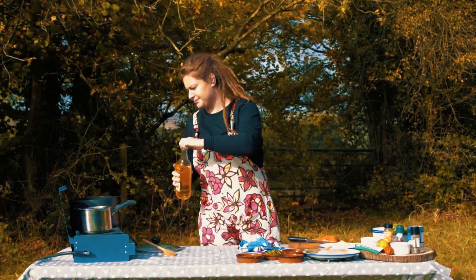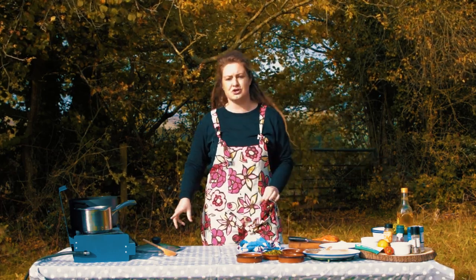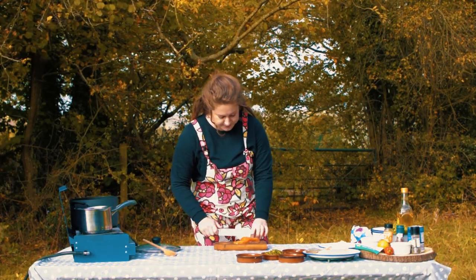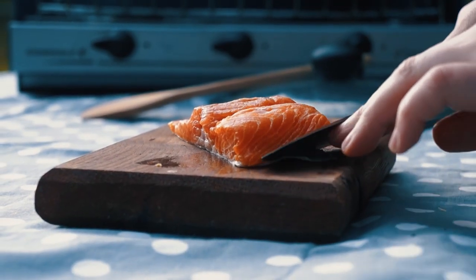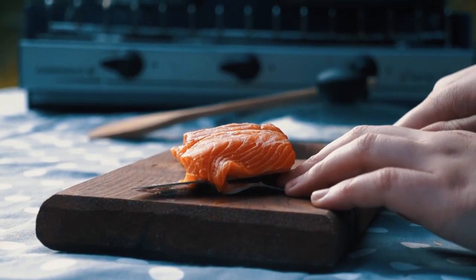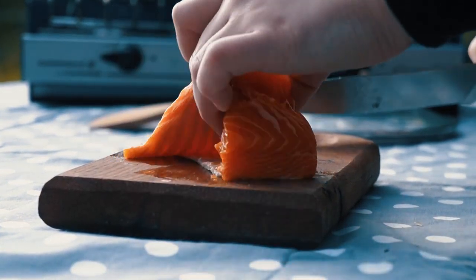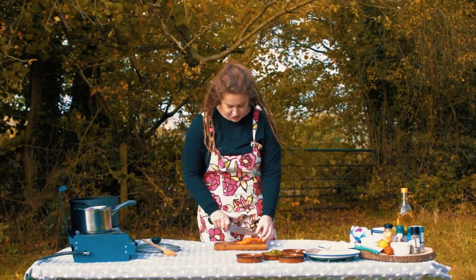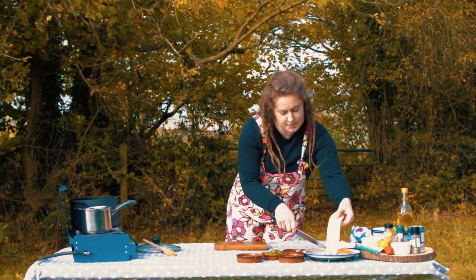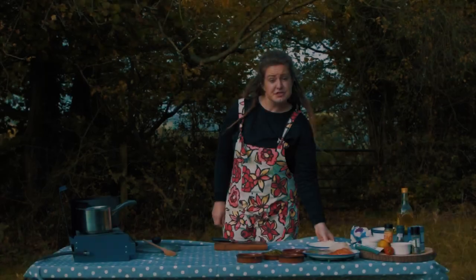First task: get that pan nice and hot with a little vegetable oil. While the pan heats up I'm going to remove the skin off the trout fillet. Insert your knife, hold on to the skin, and slice along keeping the knife as flat as possible — it really helps if it's a sharp knife. Then I'll cut the trout into two pieces so it cooks quicker, and do the same with the cod, cutting it into three.